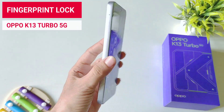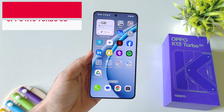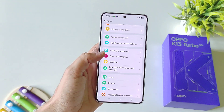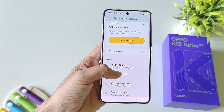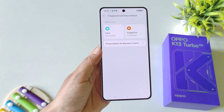If you have an Oppo K13 Turbo 5G smartphone and you want to add your fingerprint lock, this is the video for you. Open your settings, scroll down and then select Security and Privacy. Select Device Unlock and then select Fingerprint and Face Unlock.